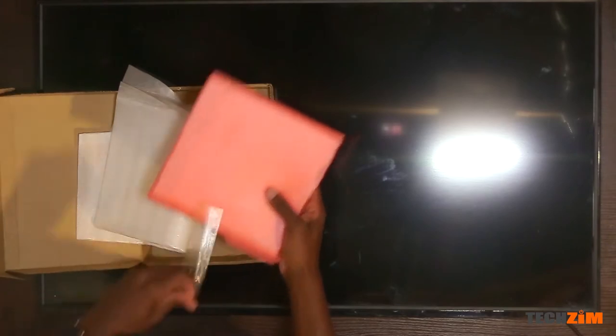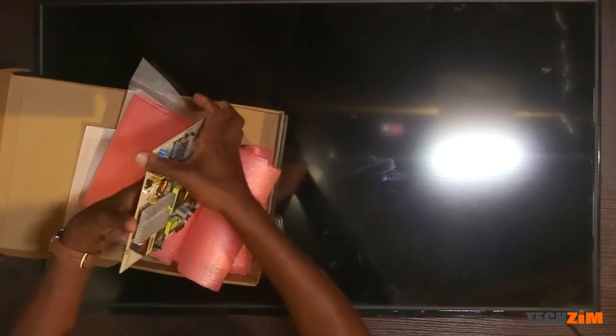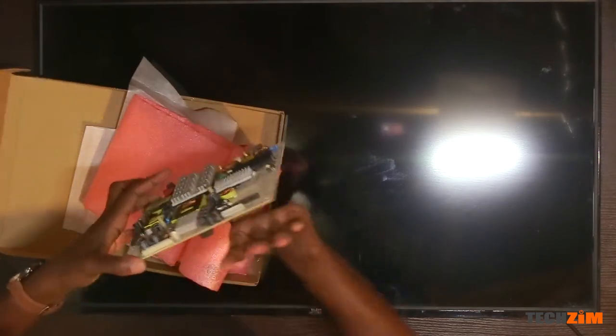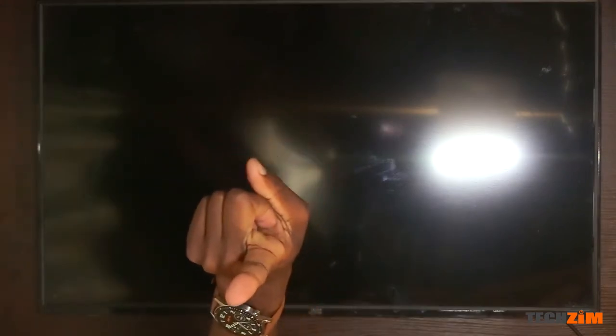What seems to be dead is either the part of the power supply module that delivers power to the backlight LED strips, or the backlight LED strips themselves. I got another power supply module to replace the one in here, and I have two wishes. Wish number one is that my diagnosis was correct and swapping this part will solve the issue. Wish number two is that it's not the LED strips that are faulty, because I can't fix those for now.